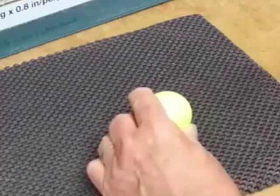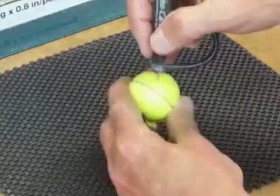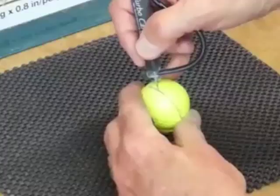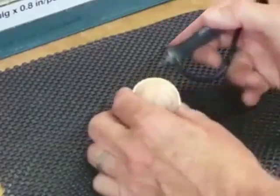First, I did a line around the center of the golf ball, then I used a 699 burr to carefully carve around and remove the skin of the golf ball, which reveals a hard rubber inner shell.